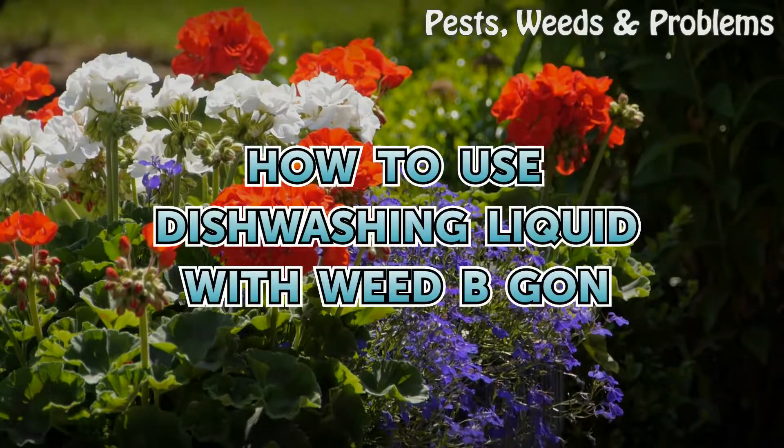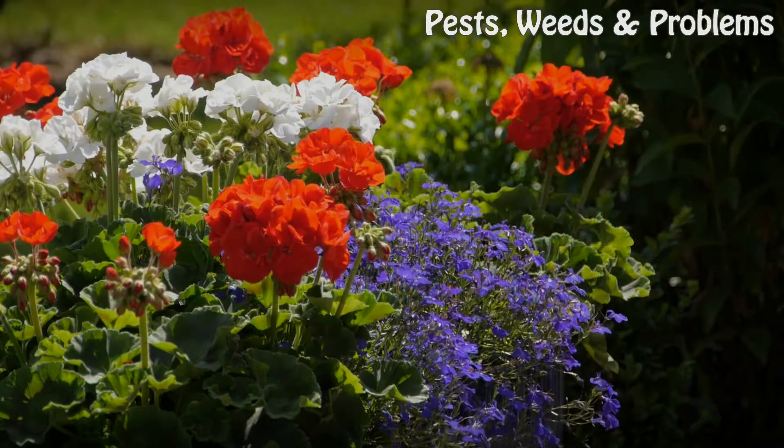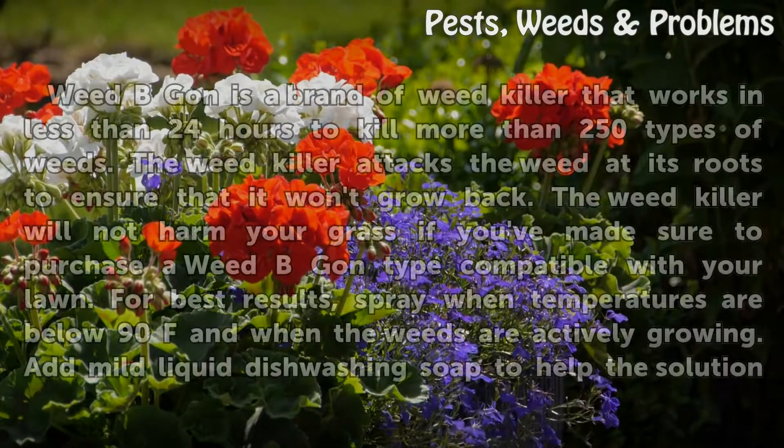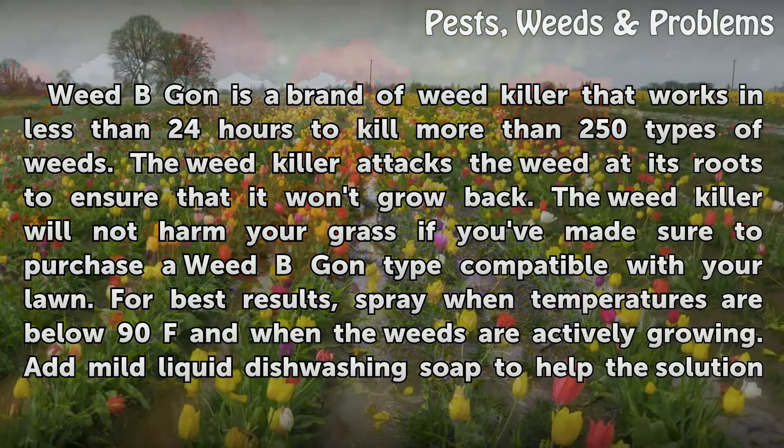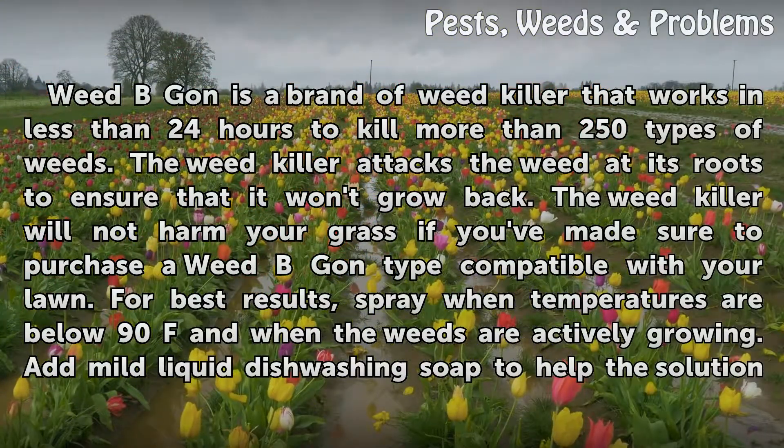How to Use Dishwashing Liquid with Weed Be Gone. Weed Be Gone is a brand of weed killer that works in less than 24 hours to kill more than 250 types of weeds. The weed killer attacks the weed at its roots to ensure that it won't grow back. The weed killer will not harm your grass if you've made sure to purchase a Weed Be Gone type compatible with your lawn. For best results, spray when temperatures are below 90°F and when the weeds are actively growing.